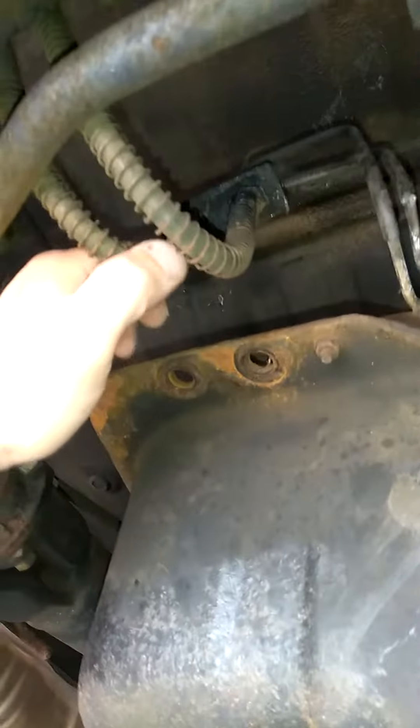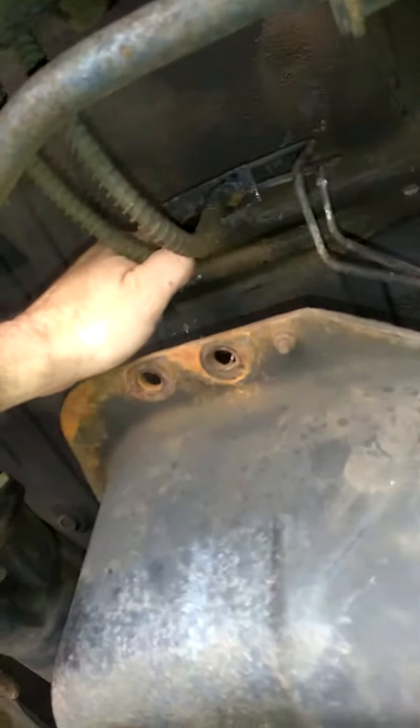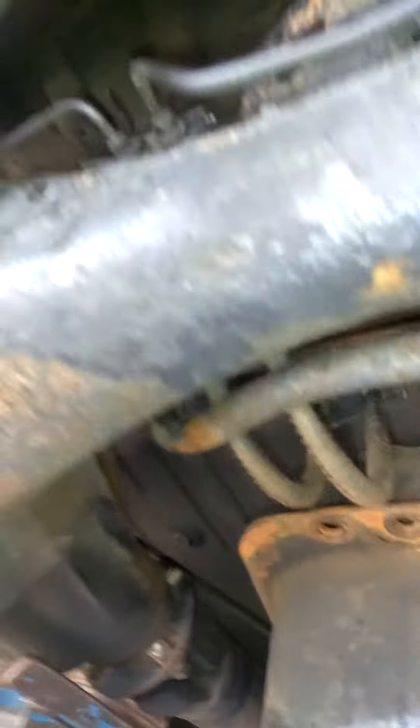I'll weld on the exhaust hanger, the brake cable assembly bracket, and the rear brake line hose assembly. I'll tack weld that bracket and weld it back in, and then we'll be able to bolt the gas tank support back in as well.